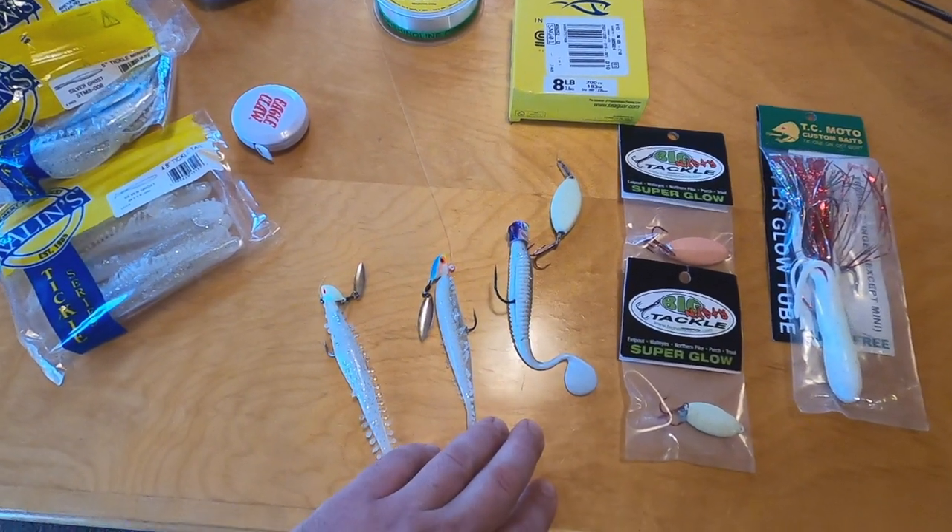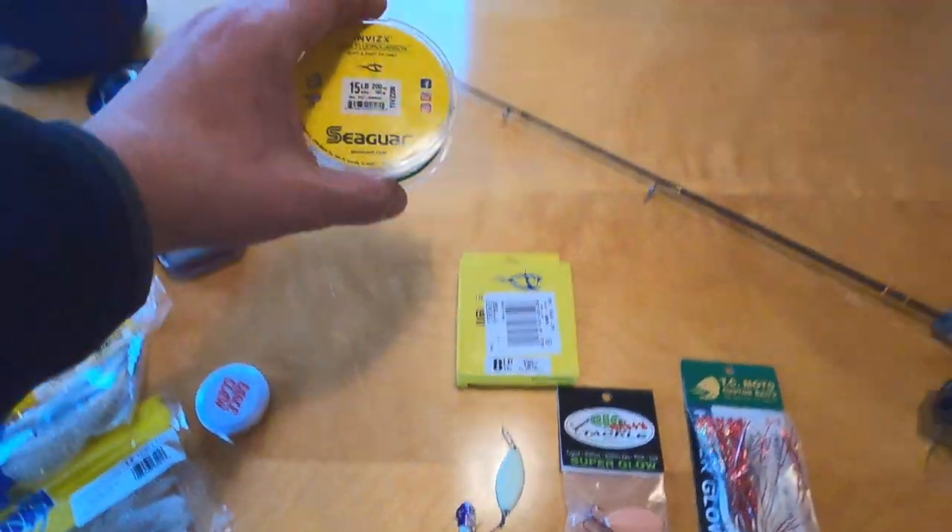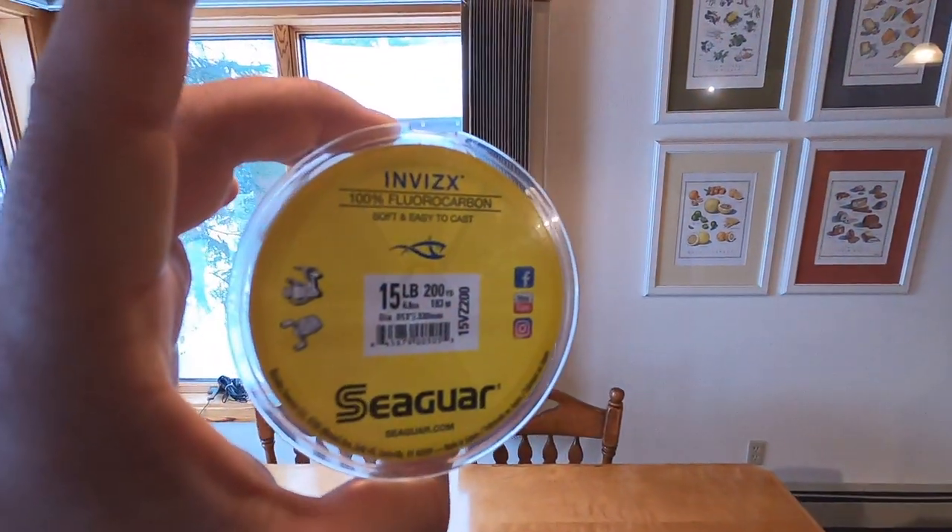Not much has really changed with baits, but one thing that has changed is I've gone to a higher-end fluorocarbon — and man, does that make a difference. I don't know how many times I was tying a knot in cold weather, your hands are cold, the line kinks and you break it with cheaper fluoro. I haven't had that problem at all with the higher-end Seaguar stuff — the Invizx. Highly recommend it. It's kind of expensive, but it lasts a long time and you only use like five feet at a time, so it's definitely worth the money.